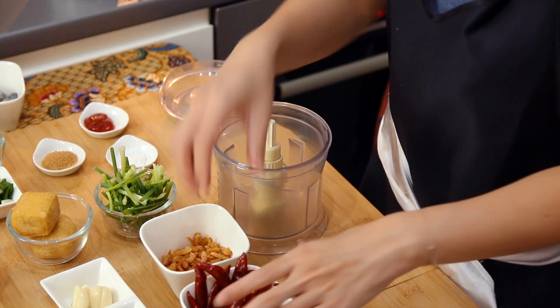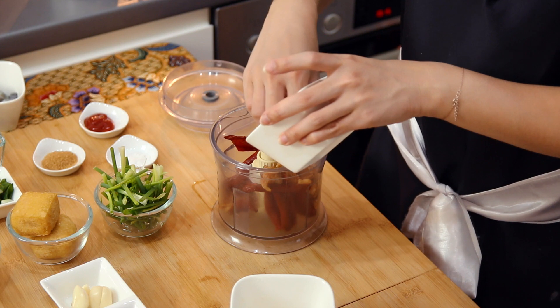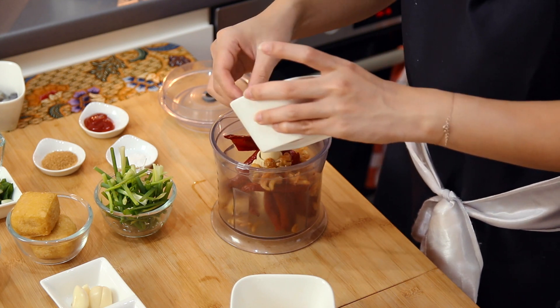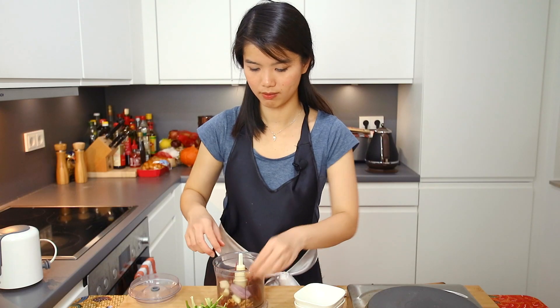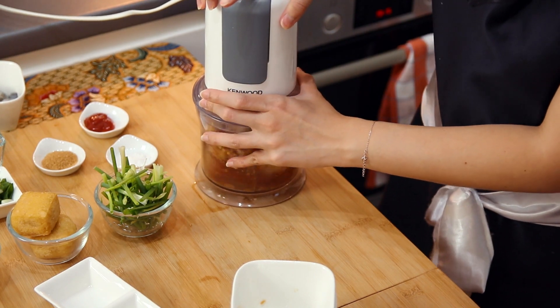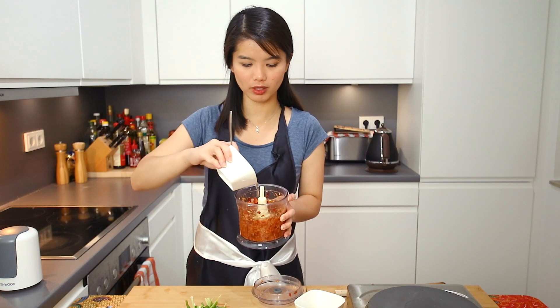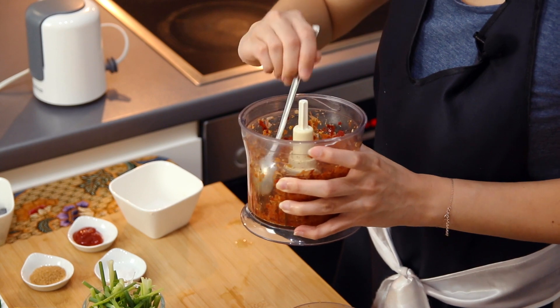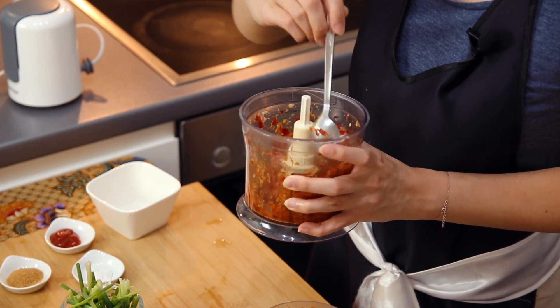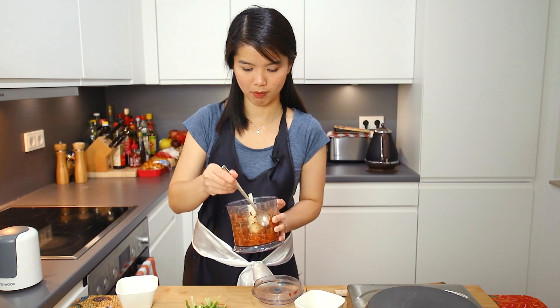We have all the ingredients. Now let's prepare the rempah. In goes the dried chillies, then the dried shrimps — you need to rinse them under cold water, just a quick rinse will do. Then garlic and shallots. I'm halfway through blending and there are still big chunks, so I want it to be smoother. With the help of a bit of water, I'm going to scoop the sides down, then begin blending again.